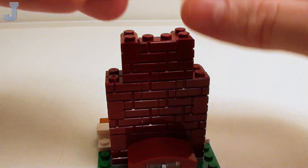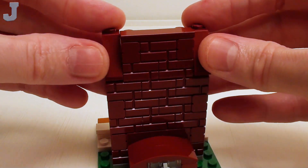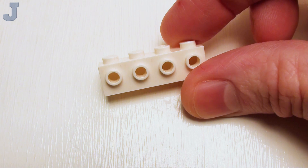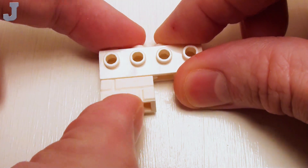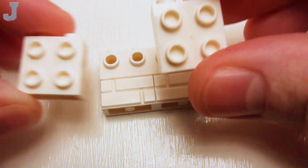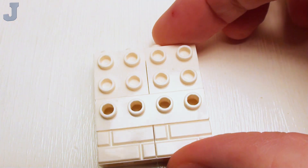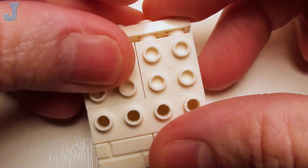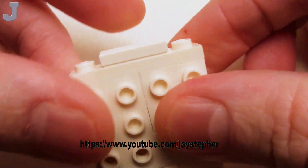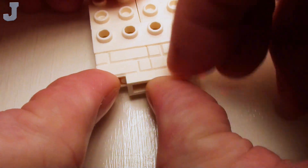Put a 1x4 flat tile in this area to lock everything together. For these two corners, a set of 1x2x2 slopes. Take a 1x4 brick with four studs, then a set of 1x2 profile bricks with single groove placed on the bottom portion. On the top, set down a pair of 1x2x1-2/3 bricks with four studs. Crown it off with a 1x4 plate and a 1x2 flat tile right on top. Down here, lock this joint together with a 1x2 plate.